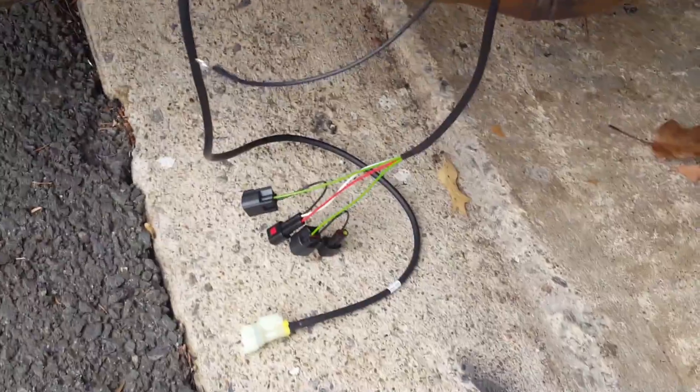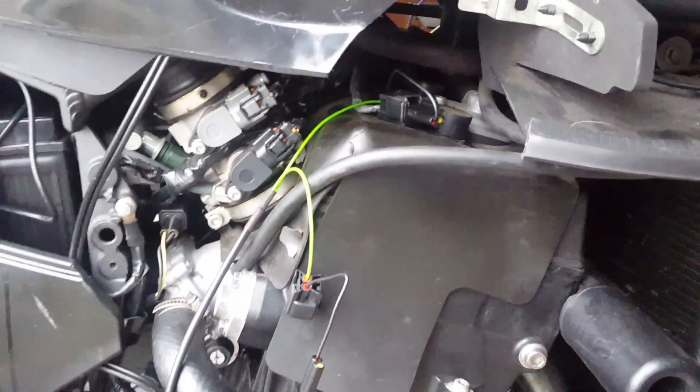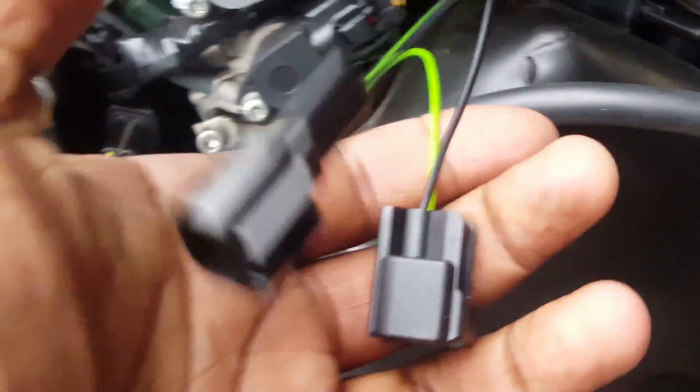Basically, you take the corresponding bridge — each one is going to be paired. You just kind of bridge it for all four, then you run the wire or the main harness somewhere to the back of the bike. You want to keep it away from vibration. That's how it's done — you just put the bridges on, just like this. That easy.